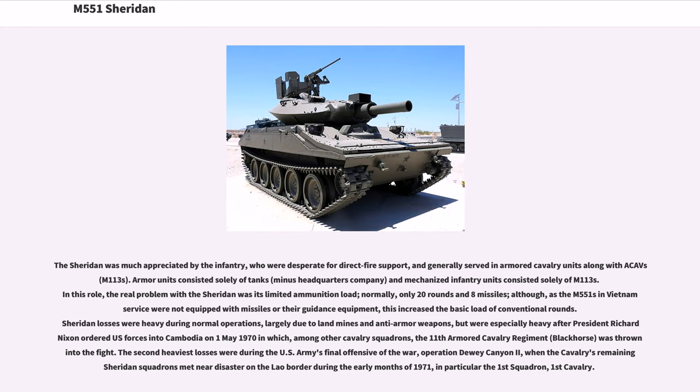The Sheridan generally served in armored cavalry units along with the Cav's M113s. Armor units consisted solely of tanks, and mechanized infantry units consisted solely of M113s. In this role, the real problem with the Sheridan was its limited ammunition load — normally only 20 rounds and 8 missiles — although, as M551s in Vietnam service were not equipped with missiles or their guidance equipment, this increased the basic load of conventional rounds. Sheridan losses were heavy during normal operations, largely due to land mines and anti-armor weapons, and especially heavy after President Nixon ordered U.S. forces into Cambodia on May 1, 1970. The second heaviest losses were during Operation Dewey Canyon II, when the cavalry's remaining Sheridan squadrons met near disaster on the Laos border during the early months of 1971, in particular the 1st Squadron, 1st Cavalry.